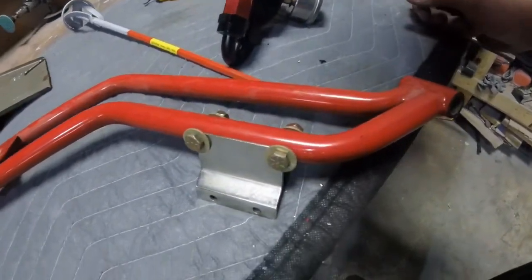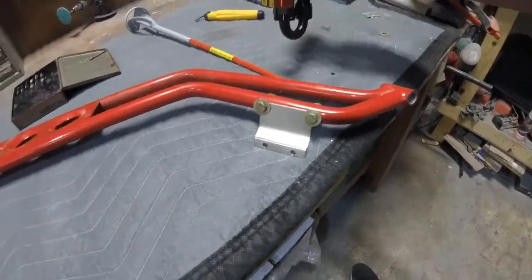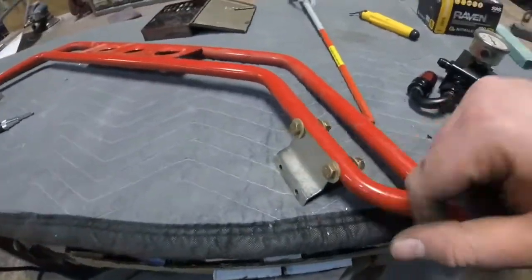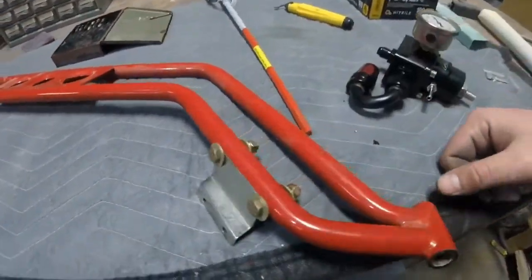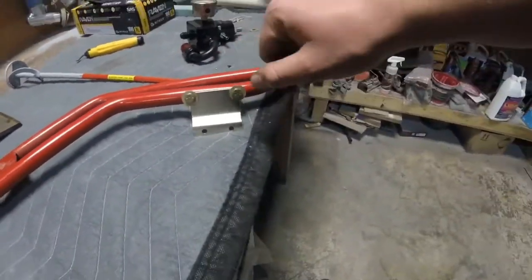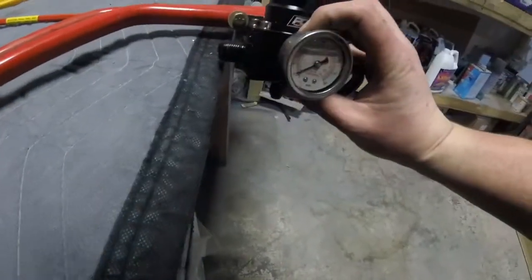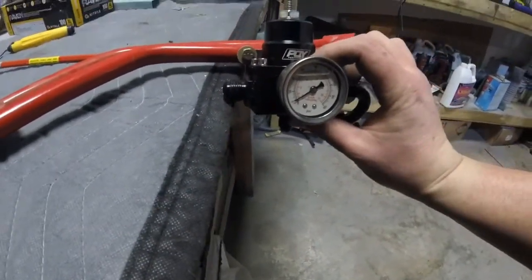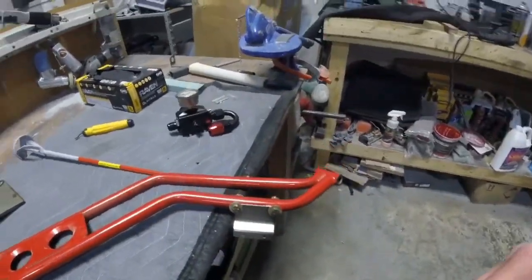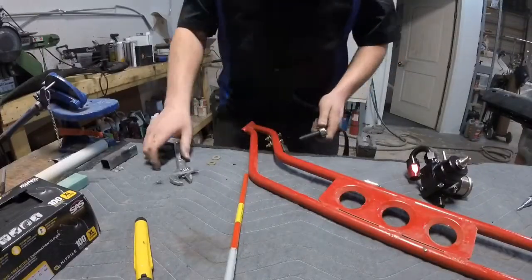There is the fuel pressure regulator mounted up to the bracket. I just need to take these two screws off the back and put it down to the bottom. I'm thinking about taking the front washers off because they look a little clunky — I'll leave the back ones on since you won't really notice them. I'll take those off so it looks a little better, then get the fuel pressure regulator mounted to it and show you that in the car.